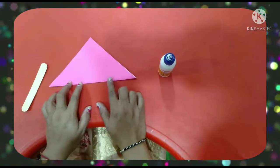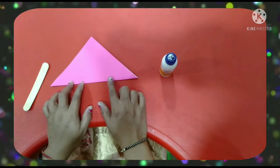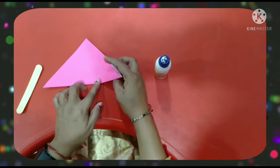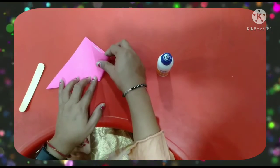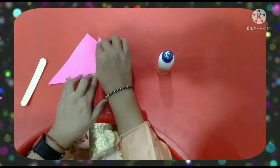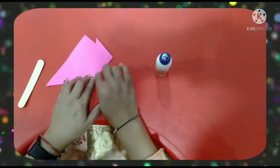Which shape is this now? Triangle shape. Now we have to hold it here and take this corner up to the top point and press from here.